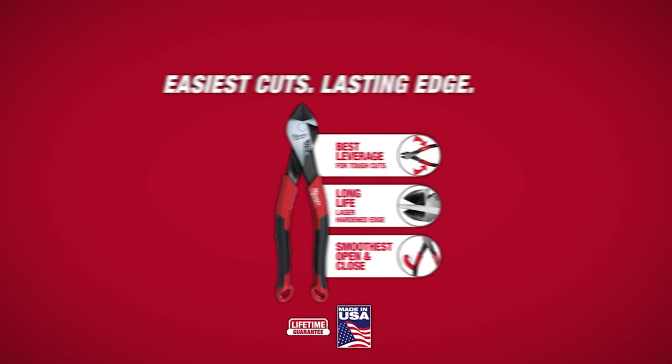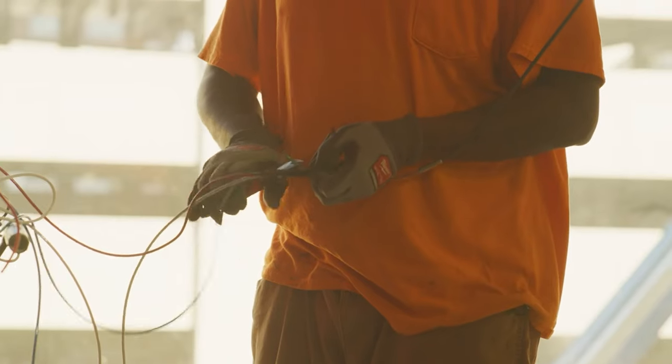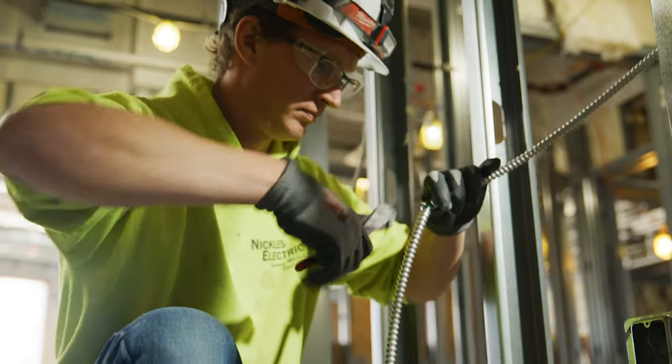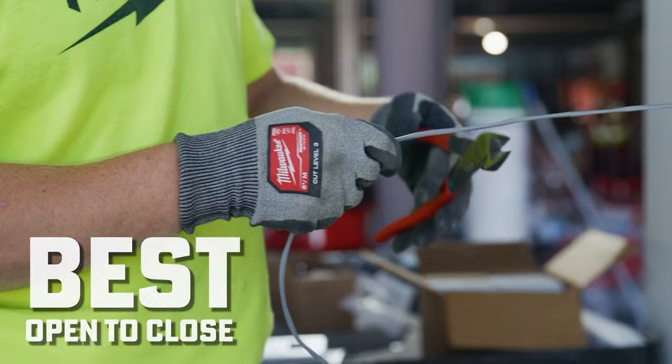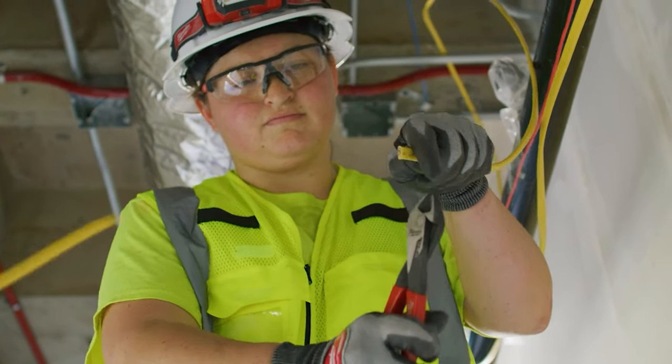Milwaukee will also be releasing three different sizes of diagonal cutting pliers, which use their optimized pivot point to provide maximum leverage when cutting through things like wires, screws, or other tougher hardware. They're engineered specifically for the best possible open-close experience, so you don't have to worry about any break-in periods where these pliers are going to feel weird and stiff in your hands. Right out of the box, they'll feel like they were made for your hands specifically.